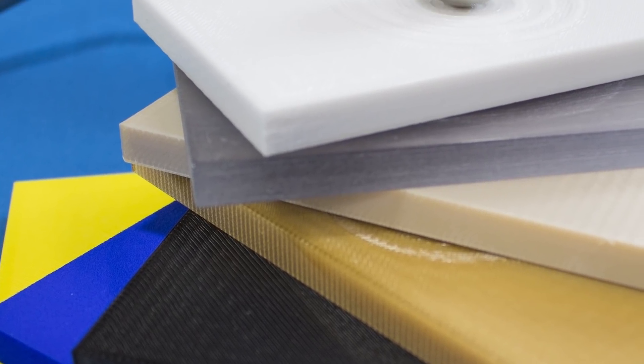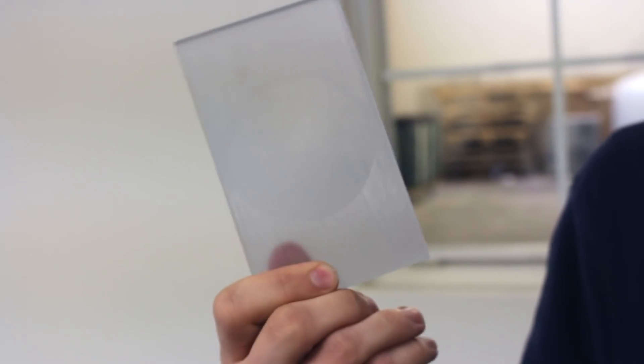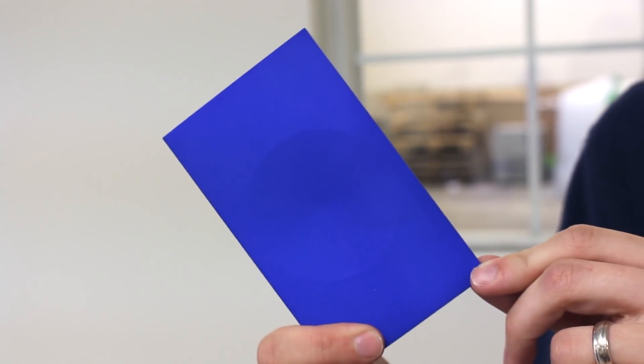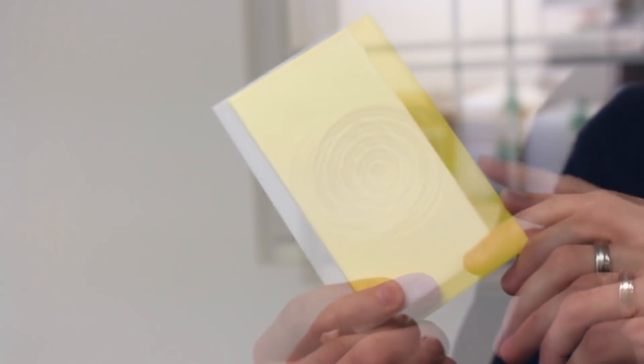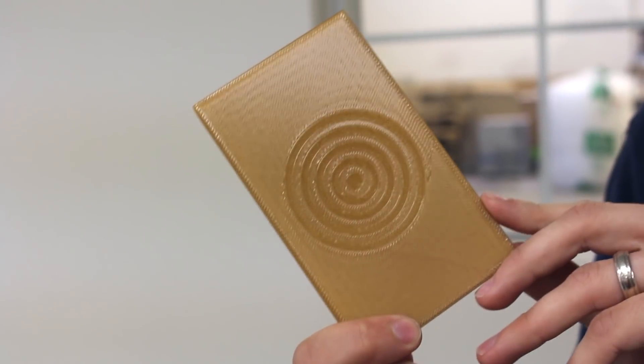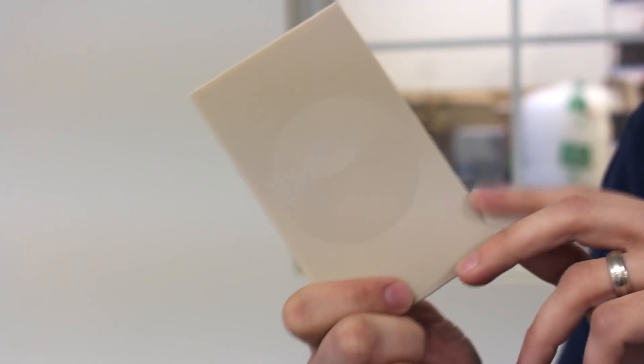For this test, we decided to print out different materials from different technologies. The VeroClear up front is a PolyJet material. Then I have dyed blue SLS nylon, yellow ASA, white polycarbonate, and our higher performance materials: black Ultem 9085, natural Ultem 1010, and PPSF — a material you may not have heard much about, used for more scientific and specialized applications.